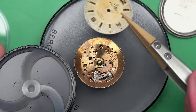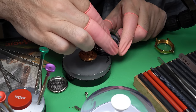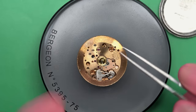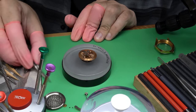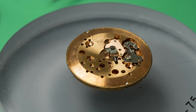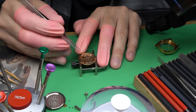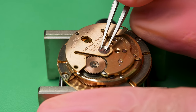First thing is to take off the dial, which will let us see the dial side of the movement. This is a Tudor 390 — a number that most companies will give their movements, a caliber number they'll call it. We can use my cannon pinion removal tool here to remove the cannon pinion. They track those numbers over time — it's a model number for the movement.